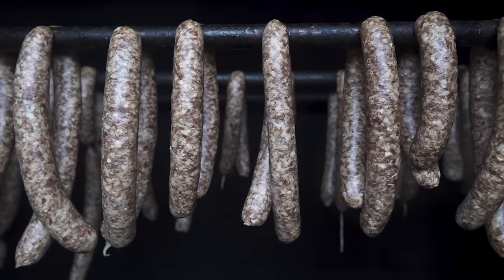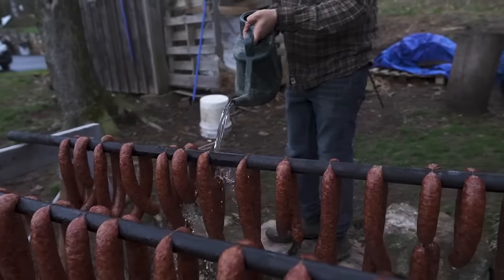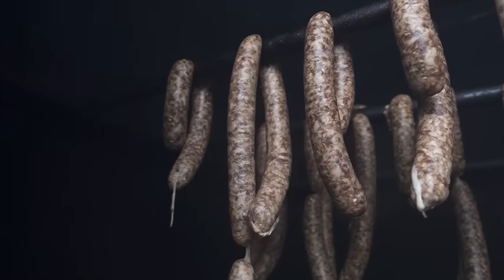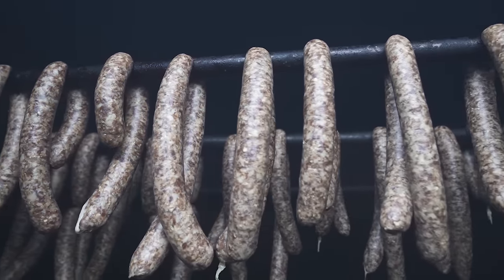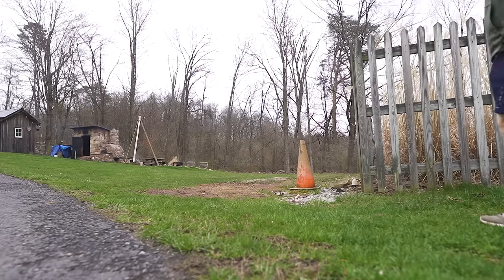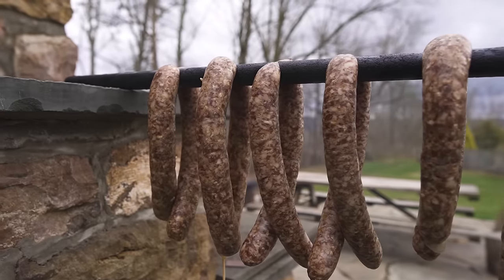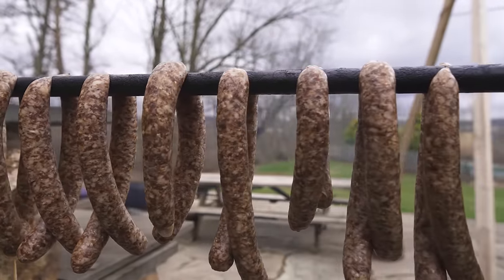Now let's talk about the final step: smoking. Smoking is really as simple as setting up in a smoker and blooming the kielbasa. My dad has a large smokehouse, but there are plenty of different options — you could do this in a Weber grill set up for smoking, or get a small electric smoker. We set up the rods in the smoker and start a fire. The fire feeds through to the ventilation at the bottom of the smokehouse, providing heat and smoke to the sausage. We're looking to smoke these until the internal temperature reads 150 degrees Fahrenheit.